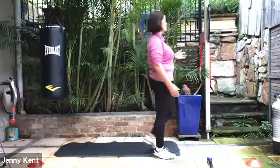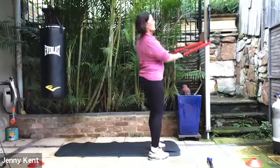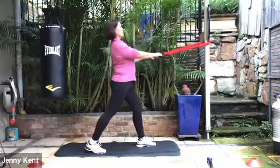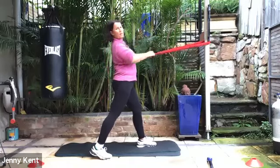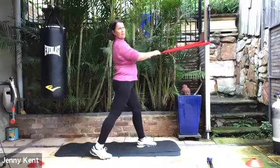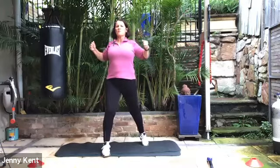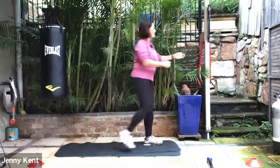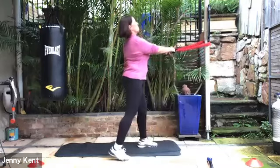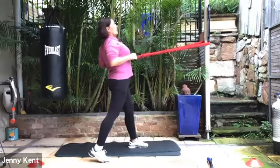Next one is a cable row — have your stretchy bands handy. Taking your dominant leg back, chest up nice and tall, and you're going to be pulling back and squeezing through your upper shoulder blades. If you don't have a stretchy band, you can just do it without — squeezing back through your chest and upper back and shoulders. If you've got a band, just make sure you've got enough tension on it. Core on, chest up, breathing out as you pull back, keeping your elbows close to your body and really squeezing through the upper back.